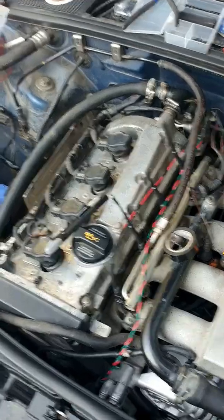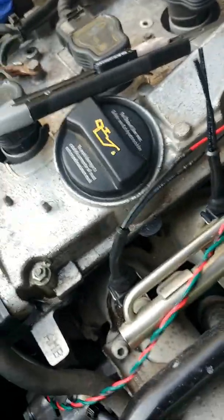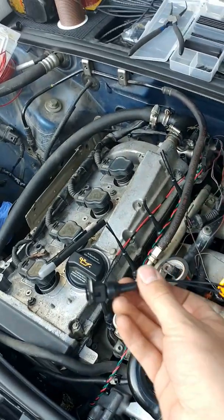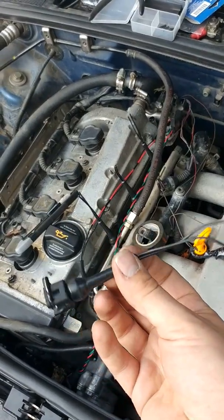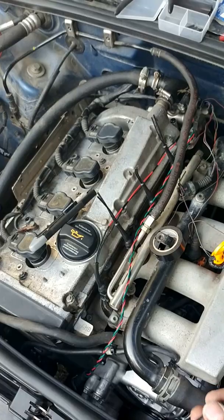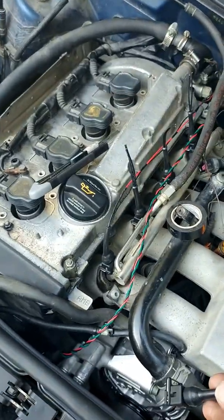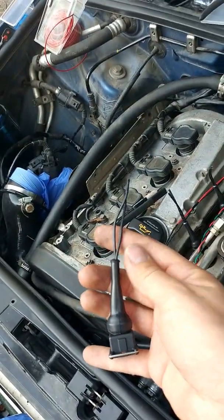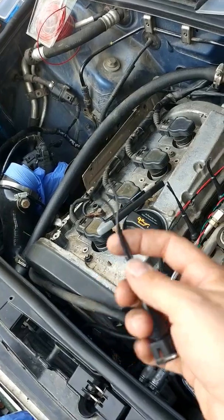So I got these little pigtails from 5-0 Motorsport — it's a company in the States. They sell these little pigtails that fit right onto it, very snug, which is nice. I feel like that seal is going to be quite much better, and they come with like a four or six inch extension of wires.